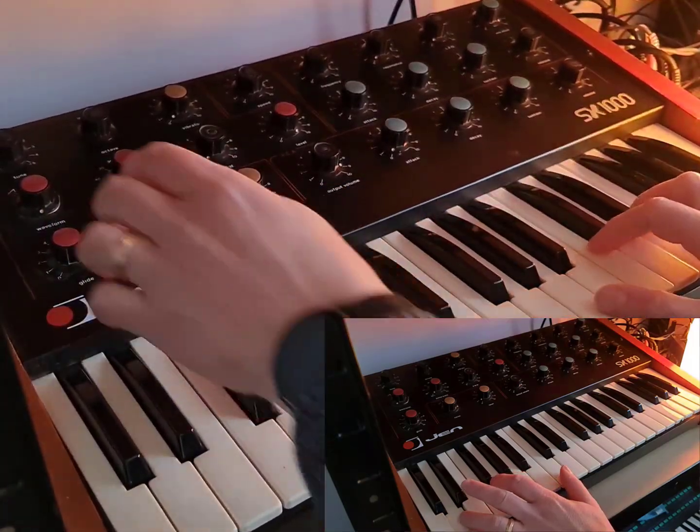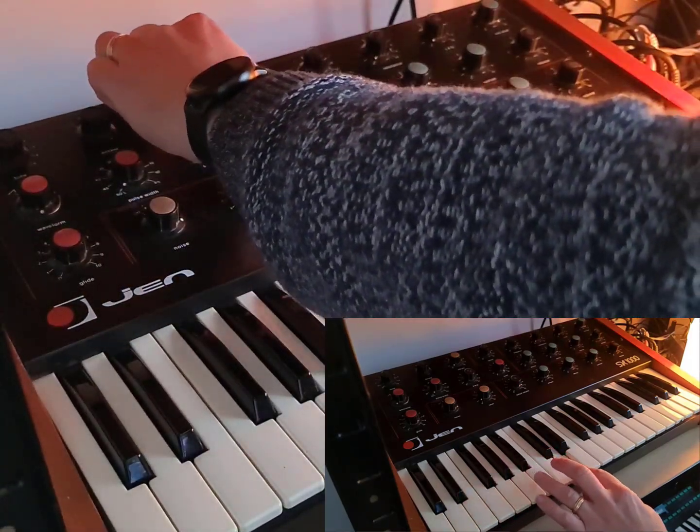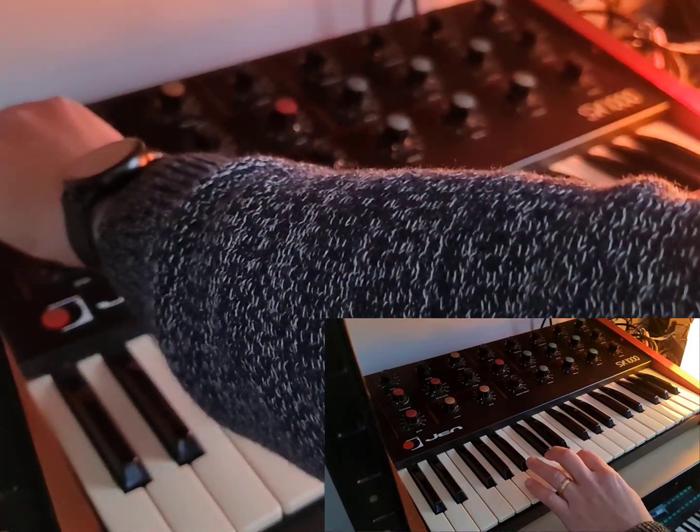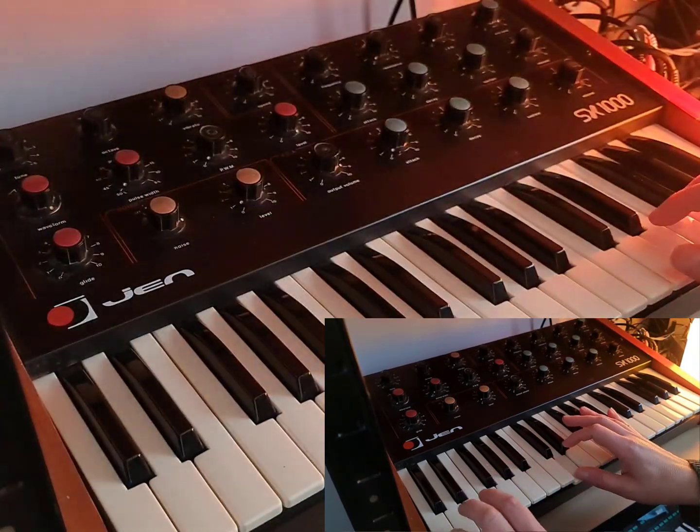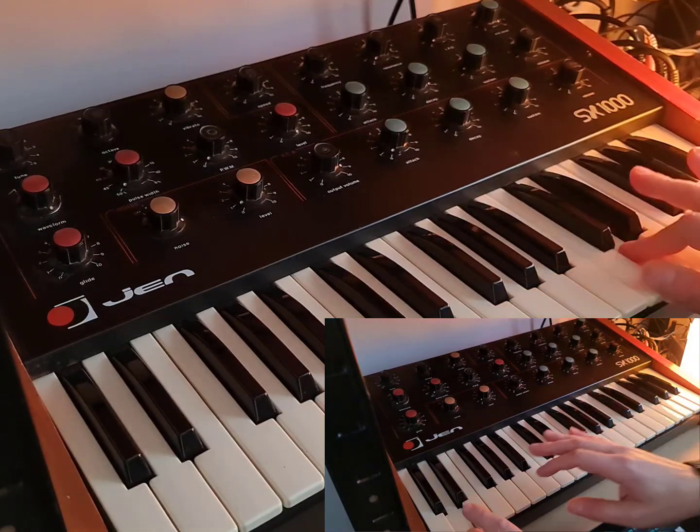Welcome to a video from theslice.com. In this video we're having a look back at this retro synth. This is a 1978 Gen SX1000. It was a cheap and cheerful synth that was released in 1978.